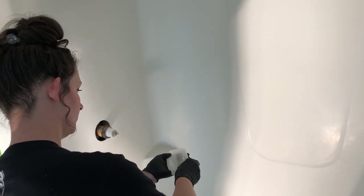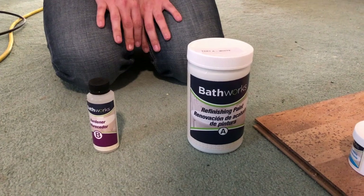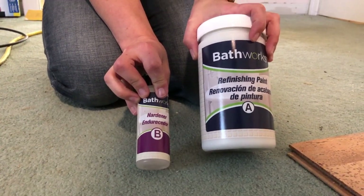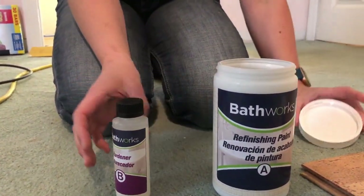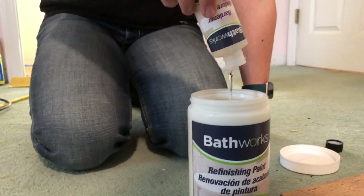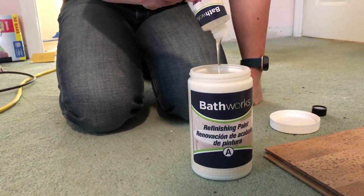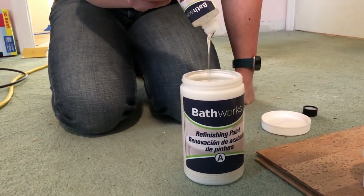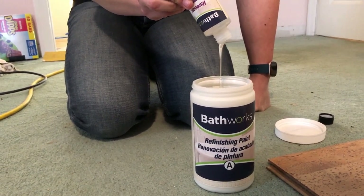The next step is rubbing the liquid primer onto the tub with a paper towel. We are going to kick the ventilation back on because this stuff smells pretty strong. The next step after that is to mix the hardener with the paint. Once we get these mixed, we have one hour of working time, and then we've got to add in the non-slip additive. This stuff smells awful. Definitely get a good mask and set yourself up with a lot of ventilation because it will fry your brain cells.